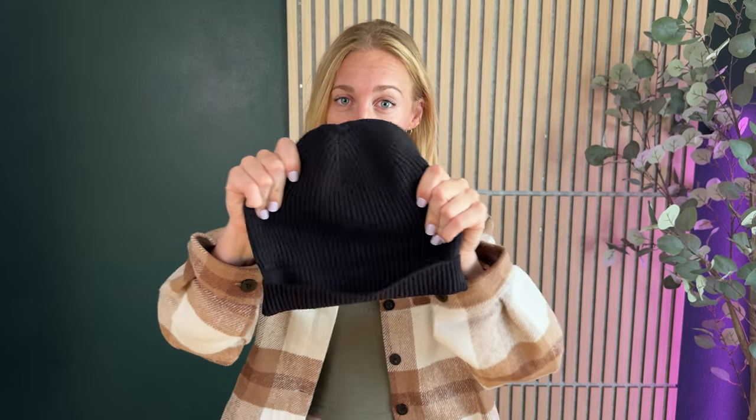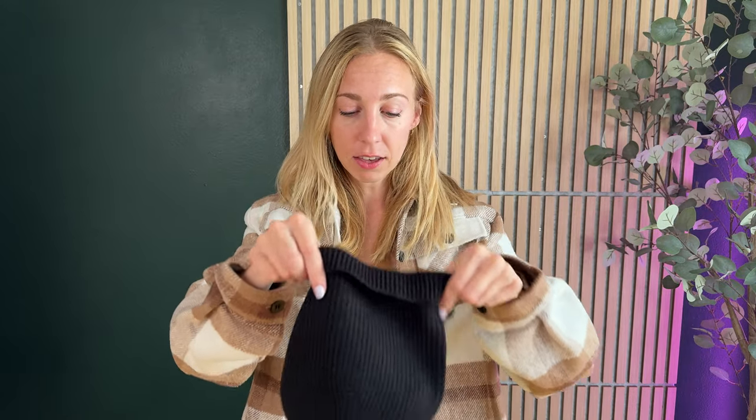It's super stretchy, it's really soft, and I think it looks really good.